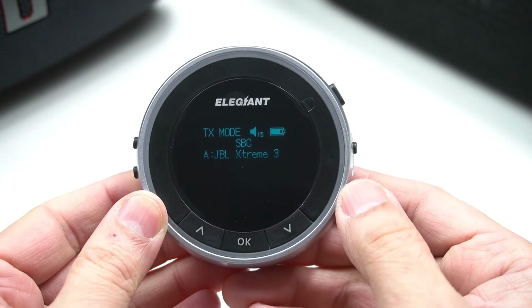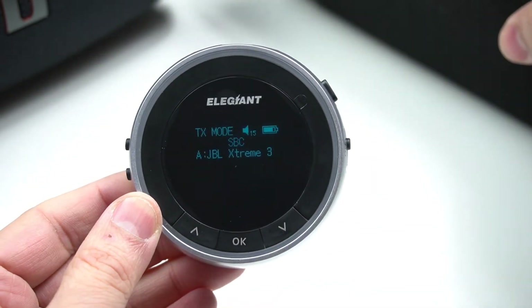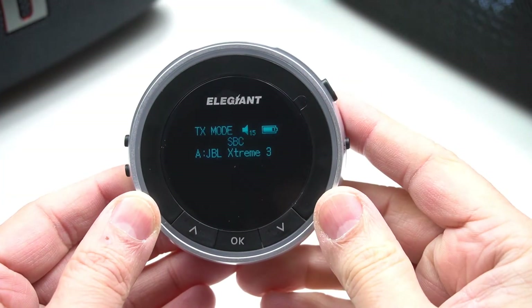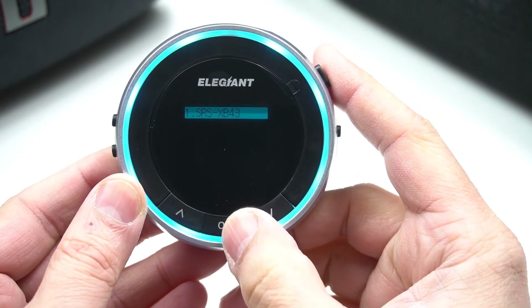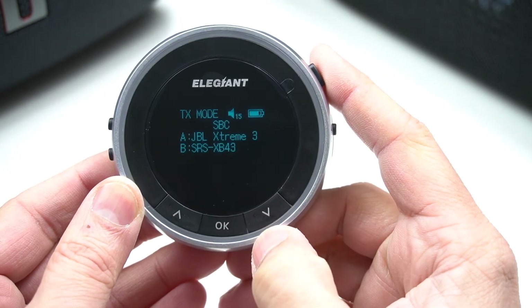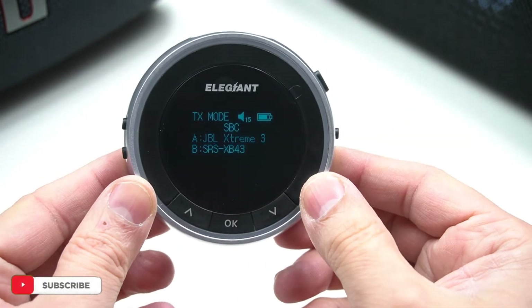I have a JBL Xtreme which is ready to pair up, so I'm going to select that one first. Now it is connected. I'm going to search for the second one by powering it up and making sure it's in pairing mode as well. The display will show you which Bluetooth device you'd like to pair with — click OK once you're happy to pair with it.